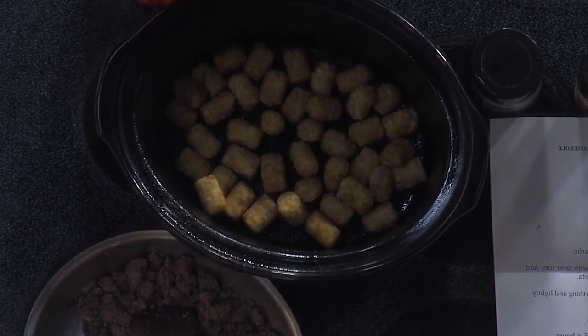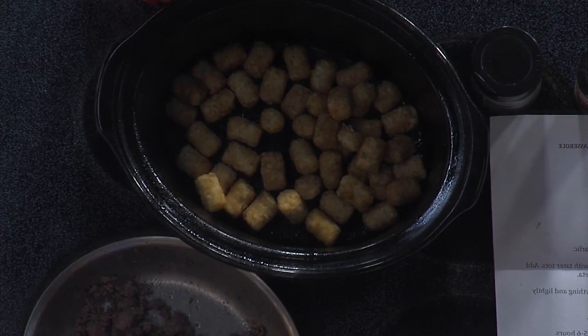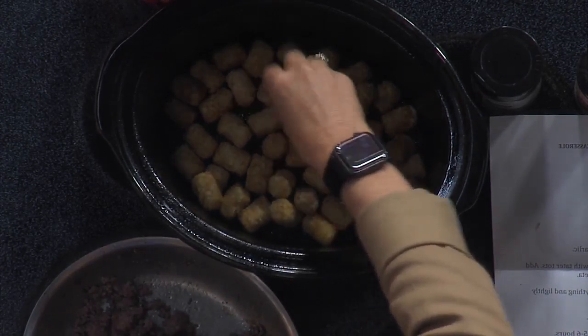Do we have any remaining cheese or does this all go in one layer? That goes all in one layer. This is gonna make it really creamy because Velveeta cheese is... I think that'll be fine. Looking good.